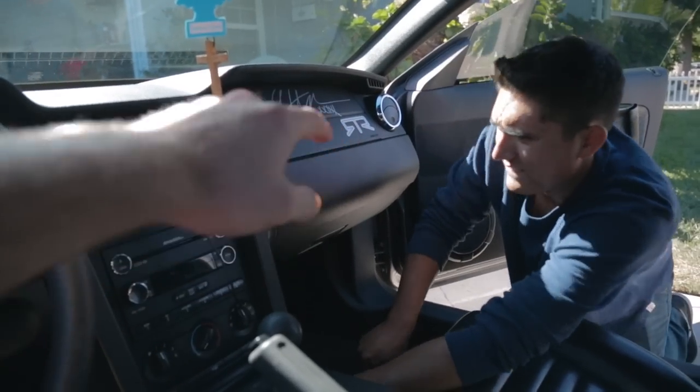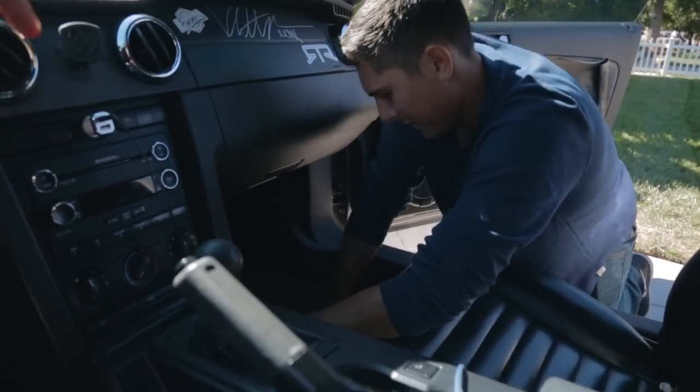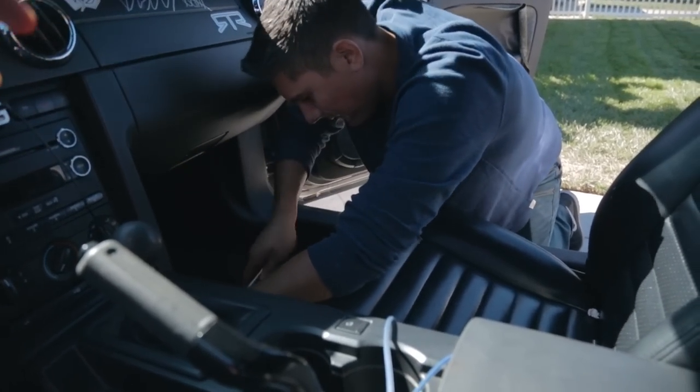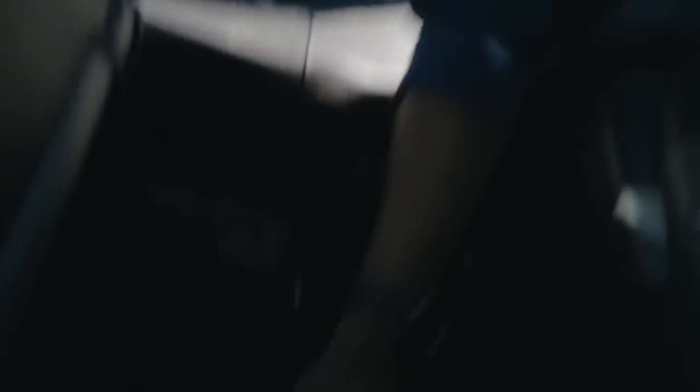Real quick, if you guys haven't seen the video of us unboxing these seats, you might want to do that before you watch this install, because we talk about some of the reasons we went with these seats. In the back of the seat, once you push it forward, there are two covers on each of the bracket mounting points — just slide them off. There's a little clip there and that's going to reveal your last two bolts. There's a Torx bit screw in them, so you're going to want to get a long socket that also fits the nut.